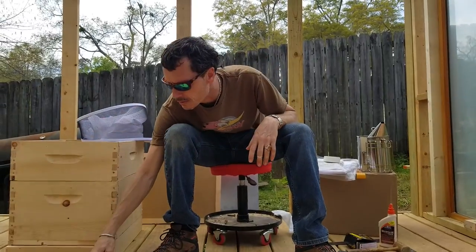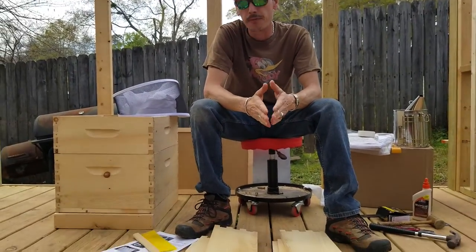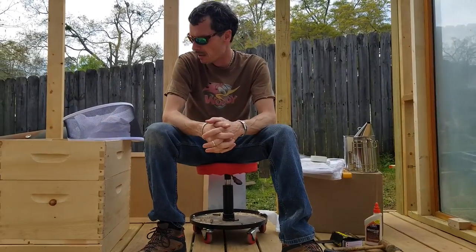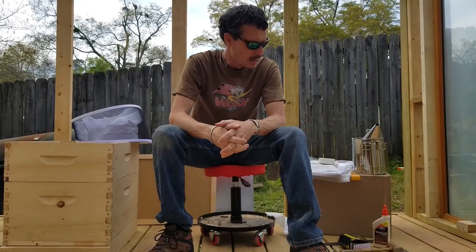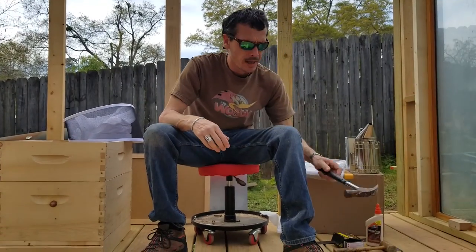Now there are a couple of things they recommend that you use — they say a hammer, carpenter square, and four clamps. Doing these right here may be fine, but I found the clamps were really just more of a bulk and a pain to work with. They said a hammer, just a general hammer, but I found that two different hammers work better.